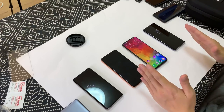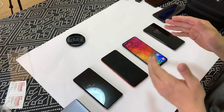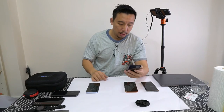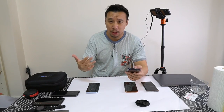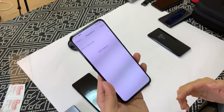Before I even start the test, I'm going to wipe my fingerprint and re-register just so I can have a completely even playing field across all devices. I'm going to do this part on video so people can't accuse me of trickery, but you're welcome to fast forward. Okay, so we'll start with the Vivo X27.